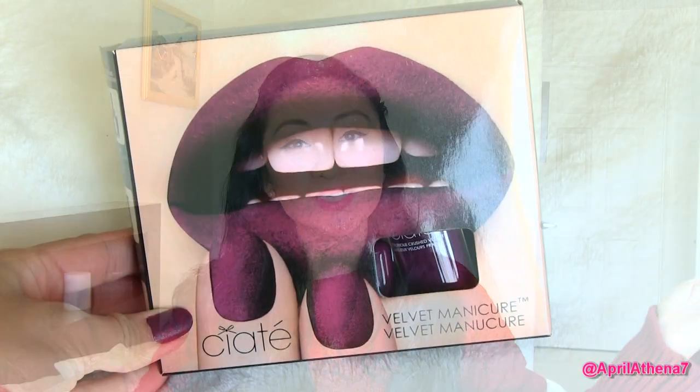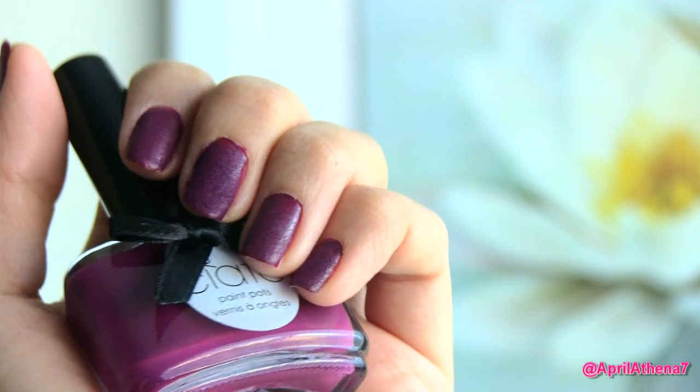Thank you friends so much for watching. That is my Ciate Velvet Manicure review. I'm kind of 50-50 on it — I really don't know what to think about it. I like the texture and the fun trend, but I don't like how it gets wet when I wash my hands, and I wash my hands so often. What are your thoughts on the whole velvet manicure? I would love to know — leave a comment below. Thank you for watching, please comment, rate, and subscribe, and if you like this video, thumbs up. I'll see you in my next video. Love you friends, bye!